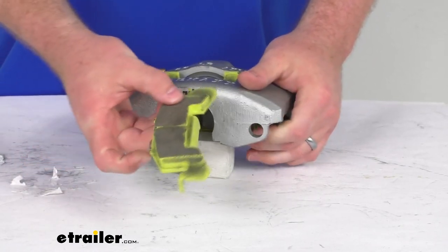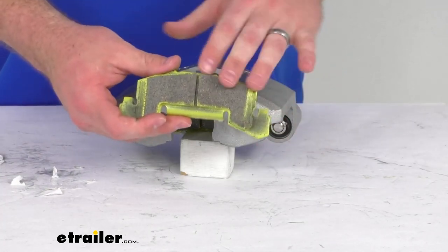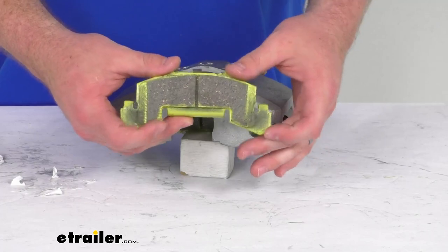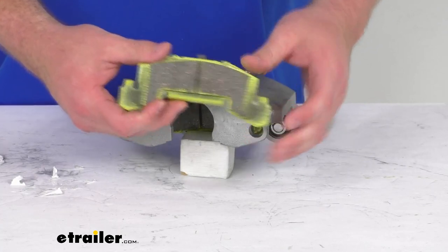We do have ceramic brake pads that will provide superior performance for consistent braking. They've got a slotted design that's going to minimize brake squeal for a nice quiet ride, and they also withstand high temperatures for maximum wear, giving you a great braking experience.